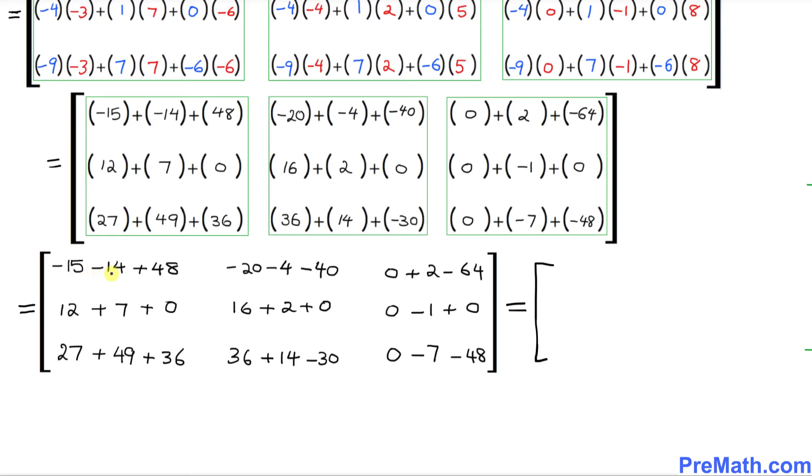Negative 15, negative 14, plus 48 simplifies to 19. The next entry is negative 64, then negative 62. Over here this is 19 again, then 18, then negative 1. Here it is 112, then 20, and finally negative 55.